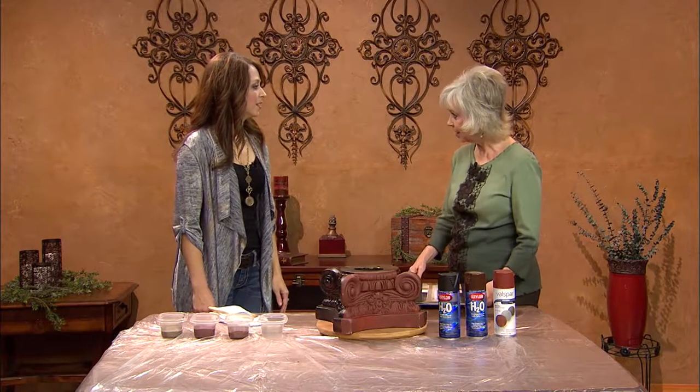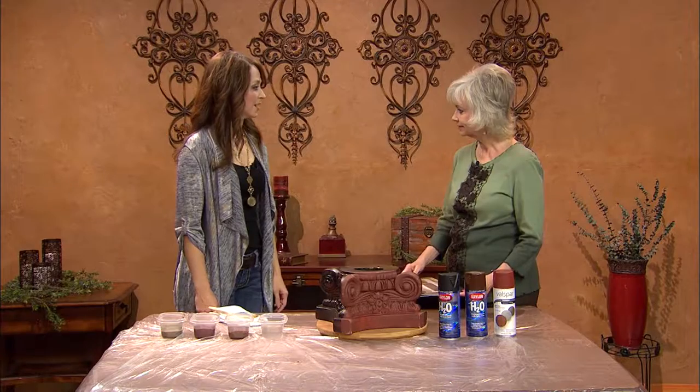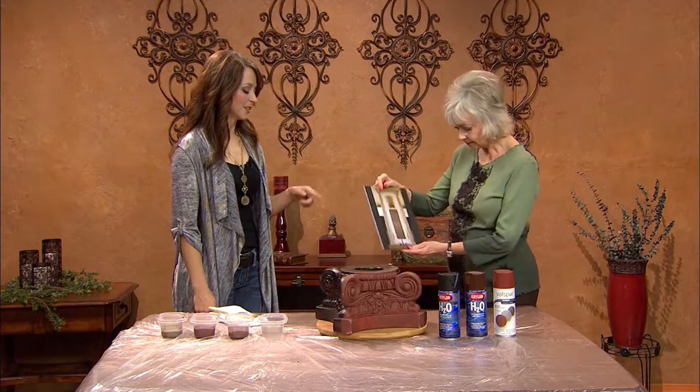Oil-rubbed bronze is a popular finish for plumbing fixtures and cabinet hardware. This is a finish that you can paint to coordinate with those. You can even paint it so it looks like metal — it's not, but it looks like it. Fiberglass columns is what this picture shows.